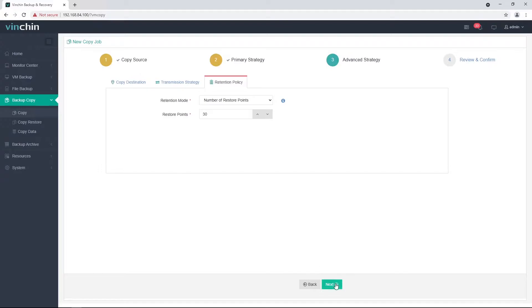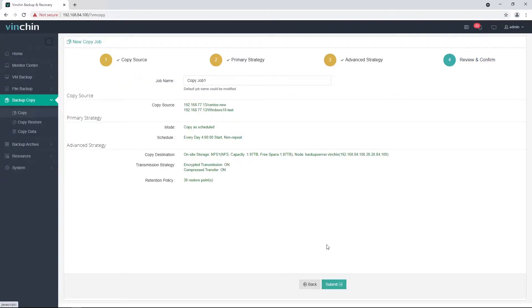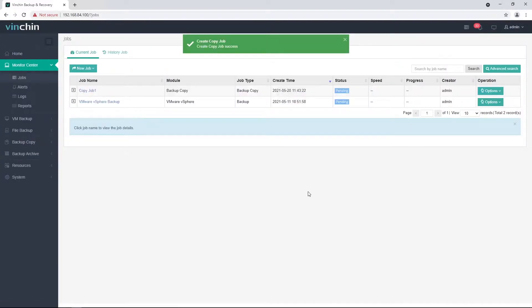Step 4: Review and confirm the job settings. Let's click Submit to create the job. When a copy job is created, it appears in the job list in a pending state and will run according to the specified time schedules. For testing purposes, let's manually start the job.